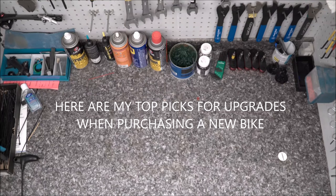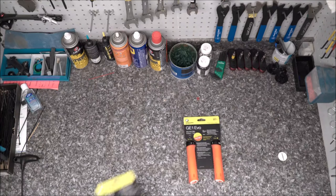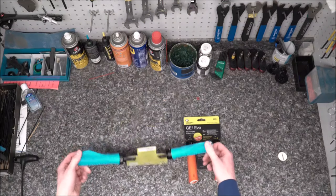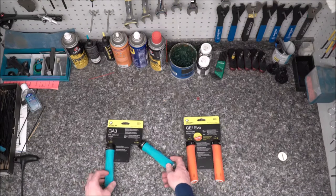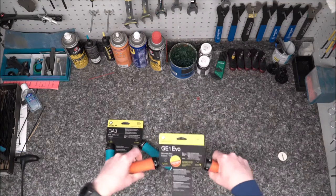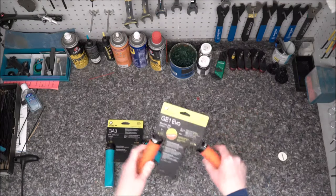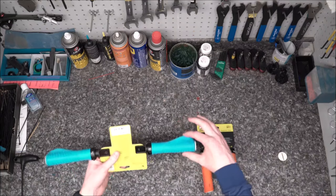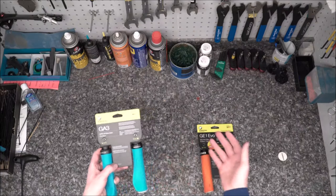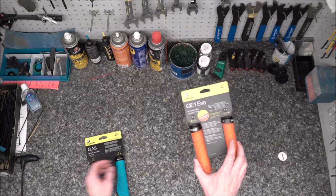Looking at the top purchases you should make when you first get your bike. The first purchase I recommend is upgrading your grips. Ergon makes a few different styles of ergonomic grips which are super comfy in your hand — they have either a soft grip or a bit of shape to them, so it's going to be that much more comfortable while riding. I recommend either the GA3 or the GE1 for a bit more trail grip, still comfy and customizable in multiple different sizes.